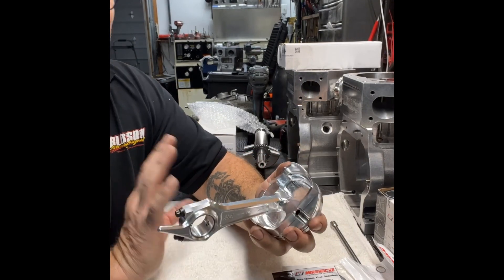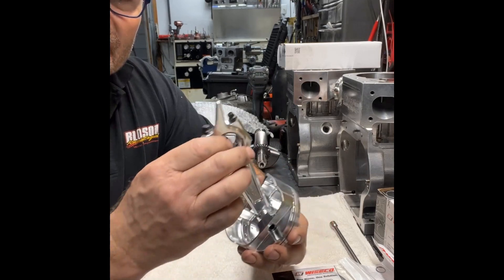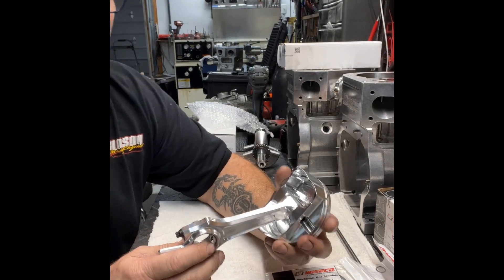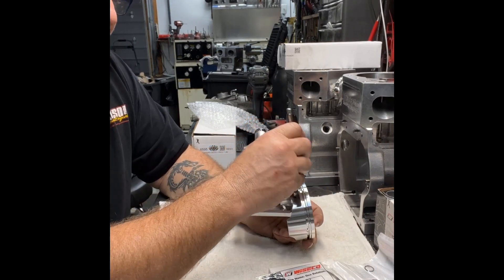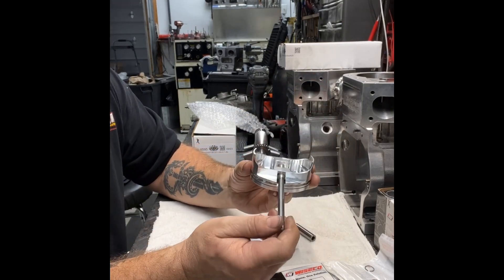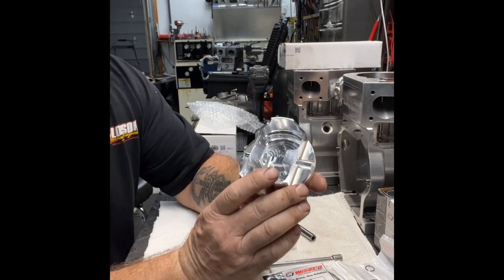To test these and make sure that you're not going to have any problems, just take the rod and go back and forth and make sure that there's no catching. Make sure that the rod's not hitting on the bottom side of the piston. If the rod does hit on the back side of the piston — see, that quarter-inch drive slides right through the wrist pin hole — so that's why we use that.